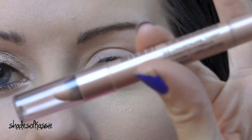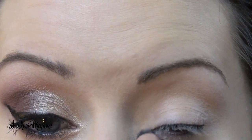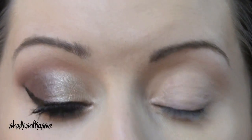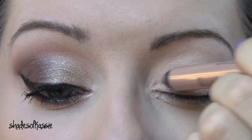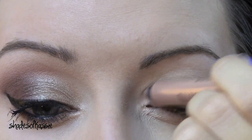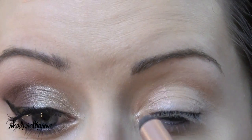Next, I'm going to take this Milani Shadow Eyes in Champagne Toast and I'm going to put that right on the inner corner, taking it in about a third of the way in.